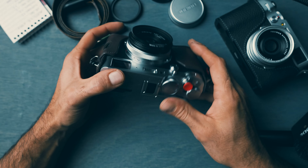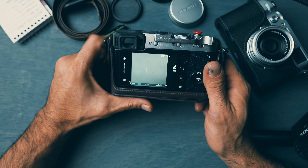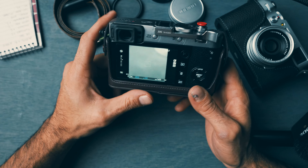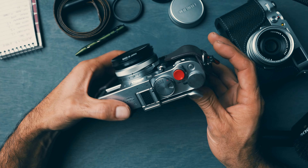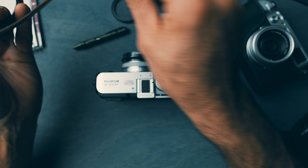If anyone's interested, I have a couple of personal ones in here and most of these are from the internet. This camera is pretty much permanently set to black and white — I don't put any other film simulations on it. I'm liking the Ilford over the Acros for now.